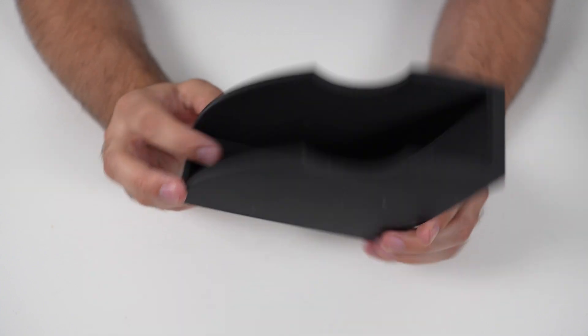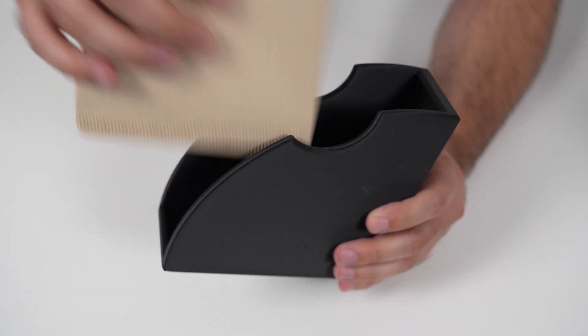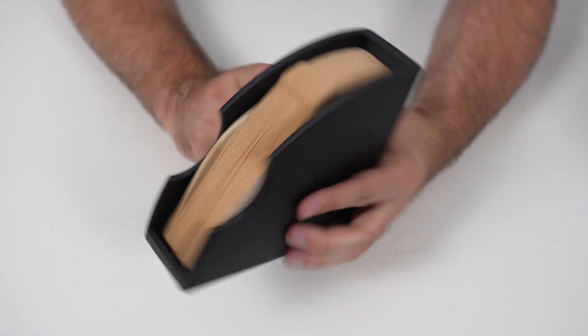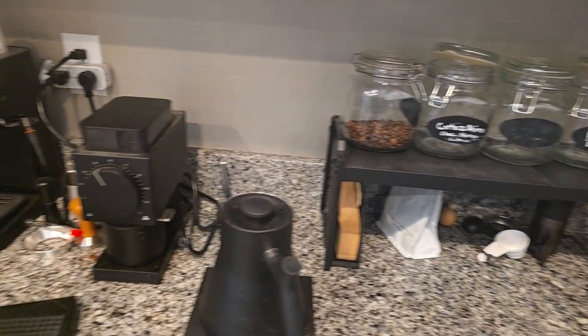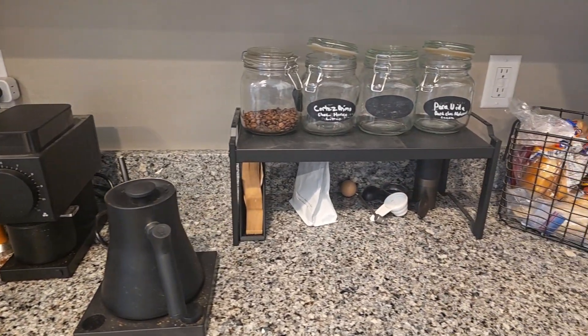So with our first item we're going to have this V60 coffee filter holder. I have been just putting the coffee filters underneath my cabinet and I've had to reach down and grab them out of this giant plastic bin. So now what I did is I 3D printed one that actually matched the black that I had for my coffee grinder and my kettle that I use for my pour-over coffee.